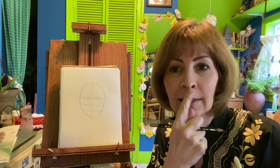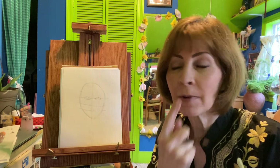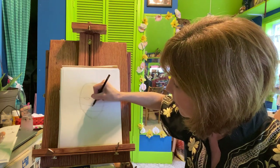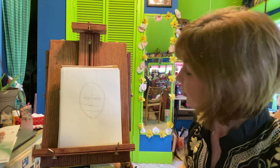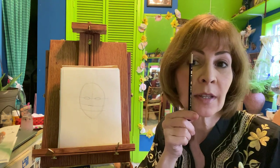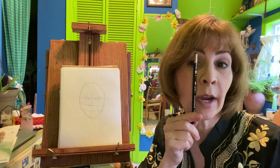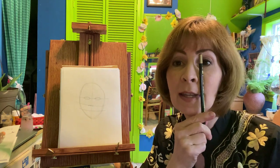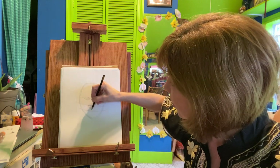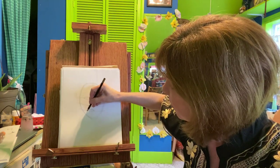Then we're going to make a little W shape for our nose — there you go, W. And another oval for the shape of the mouth. If you take your pencil and put it on the corner of the nose, it goes right up to the middle of the eye. So here goes the oval for the mouth.